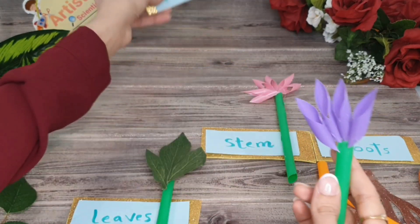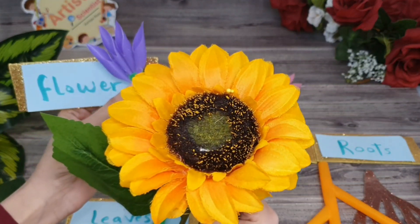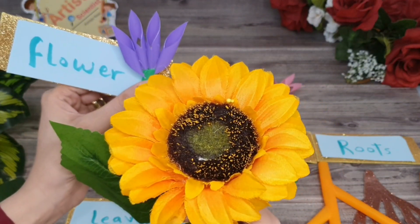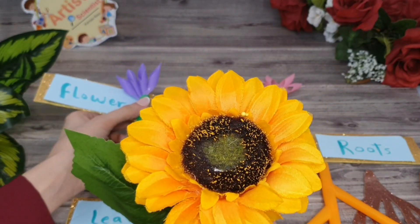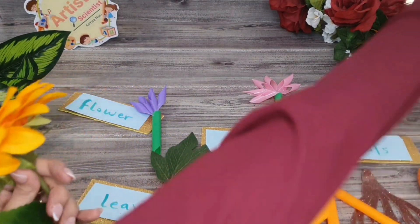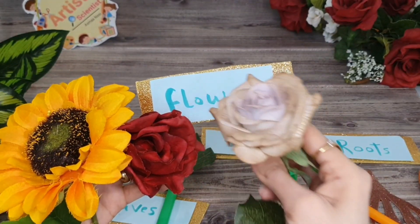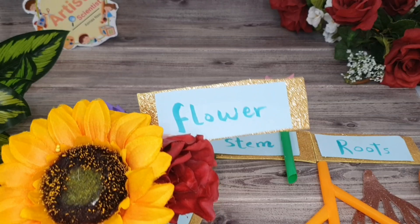Now with the flower — the beautiful part of the plant that comes in many shapes and beautiful colors. We can say that the flower is the reproductive part of the plant that forms seeds inside. And in the next video, we will show you how it can make the seed.